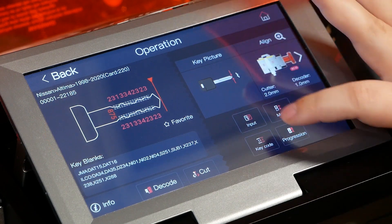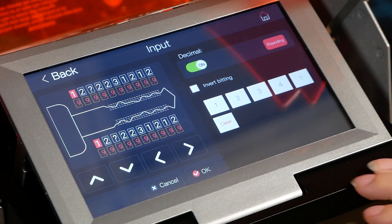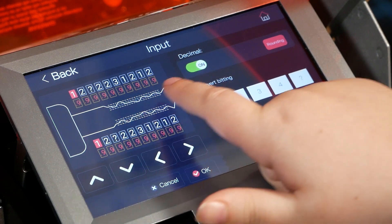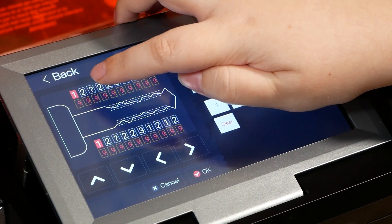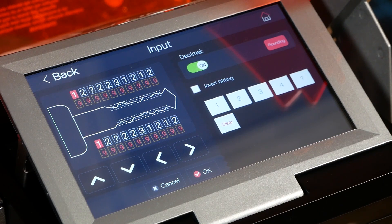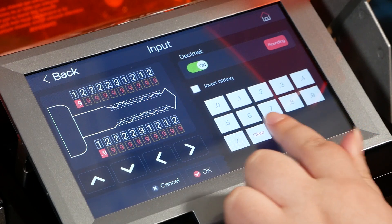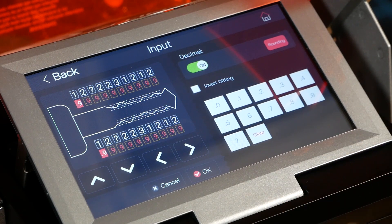If we go to the input button, we can see the exact cuts it gave us. On this screen, the top row is the whole cut number and the row below is the decimal. So even though the first cut shows as a 2, it's actually reading as 1.9. Looking at all these cuts, you can see they're all 0.9, which is within tolerance. Usually you want the tolerance to be plus or minus 0.2 in decimal. The decimals can range anywhere from 0.0 up to 0.9, so this key we would call it in tolerance.